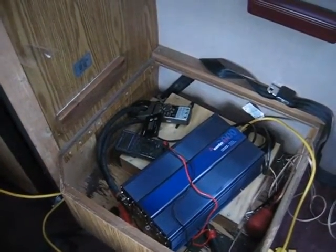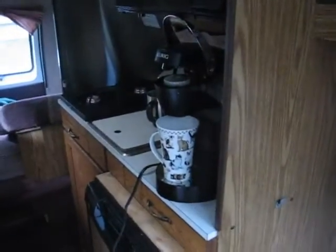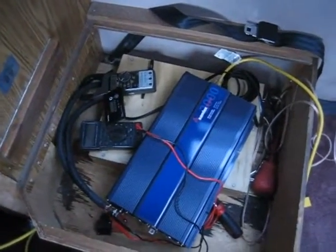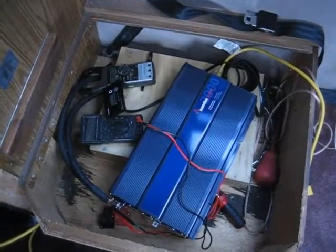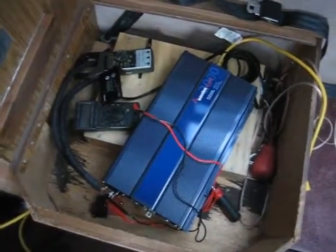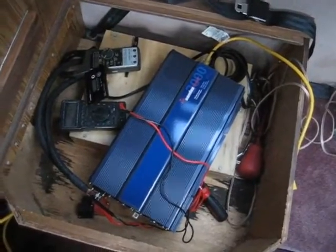Hello, so today we're going to try to run a Keurig coffee maker on a 2000 watt inverter. Underneath this inverter we have two golf cart size batteries. We have a 12 volt system and a Samlex Power Inverter — pure sine wave.